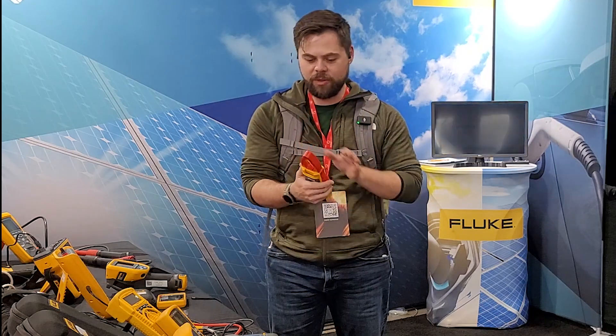The nice thing about it is the clamp up here is really easy to use because it's so pointed. I've got Allison here, and Allison is the expert on all of this stuff. We're just going to show a couple of the tools here so you guys can know about them. If you have an interest, we'll have links down below and you can look them up.